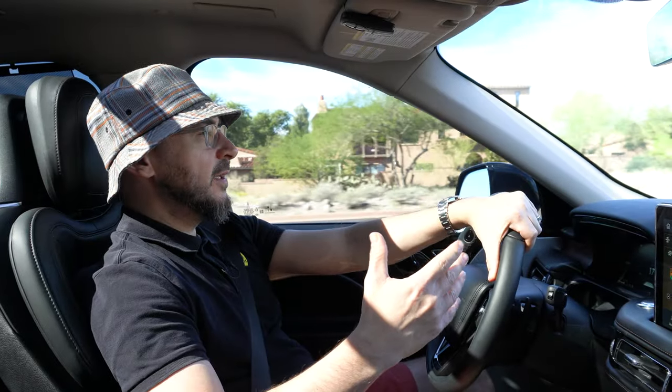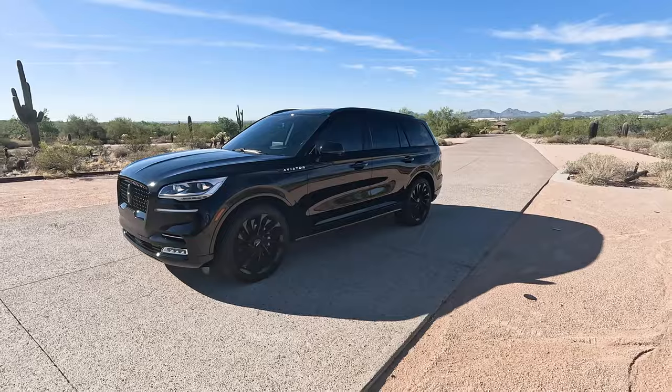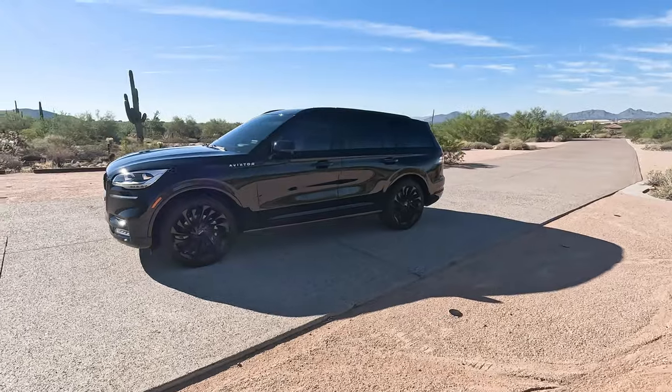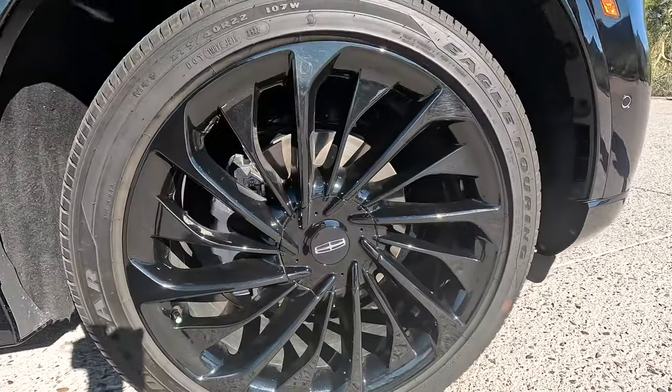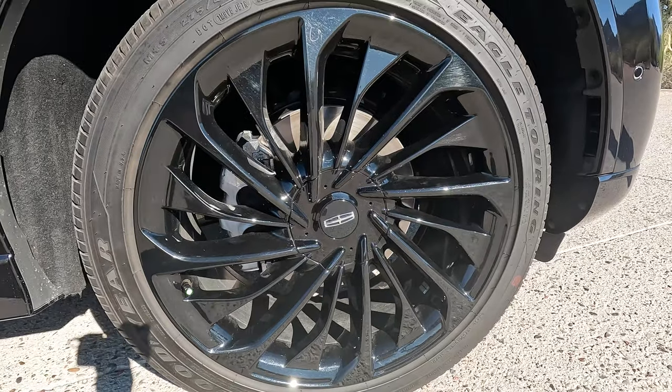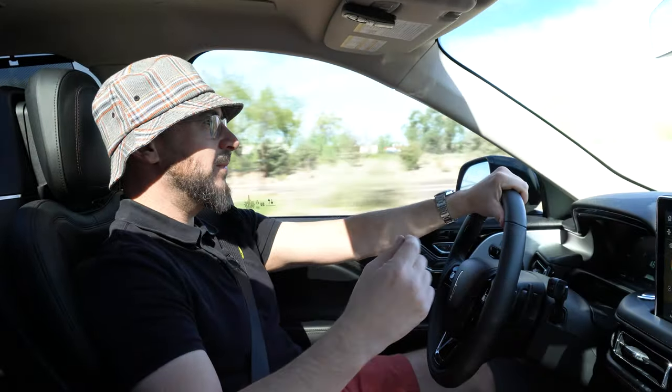Welcome back to the Desert Road. Today we have a car I've been waiting to review for a really long time — this is a 2023 Lincoln Aviator finished in black, with upgraded 22-inch gloss black wheels and all trim blacked out. I got a chance to take this thing for close to a week on a family trip up to northern Arizona, so this is definitely a family car review. Let's go.